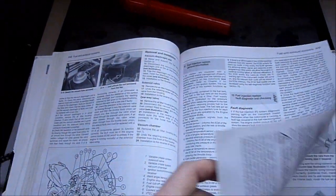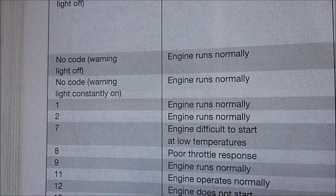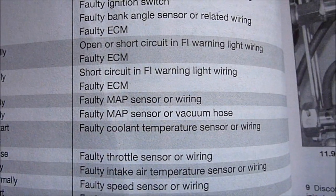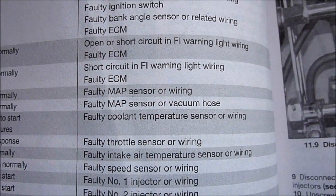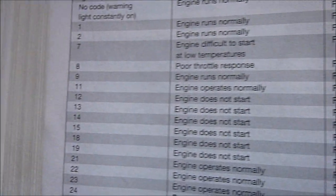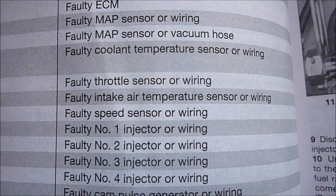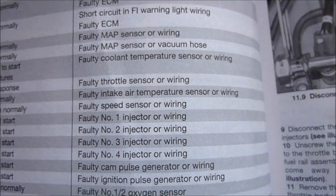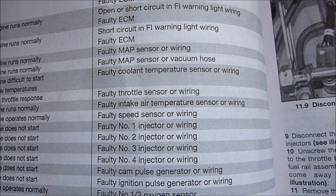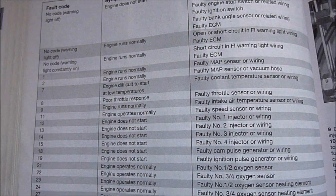What do those codes mean? I have the Haynes manual here, but the Honda manual is just as good. Code one: engine runs normally, faulty MAP sensor or wiring. That makes sense because I had my MAP sensor disconnected when synchronizing my starter valves. And code nine: engine runs normally, faulty intake air temperature sensor or wiring. That also makes sense because the intake air temperature sensor is plugged into the air box, which you have to remove.